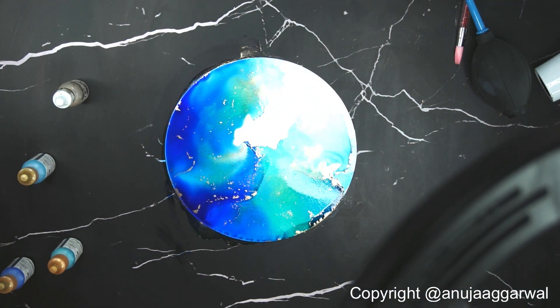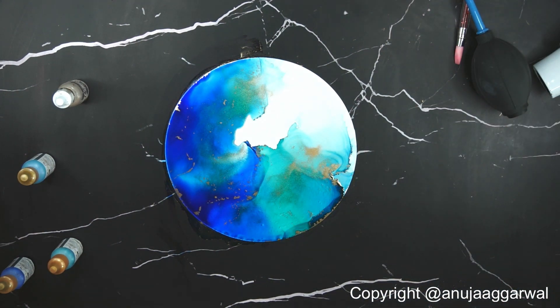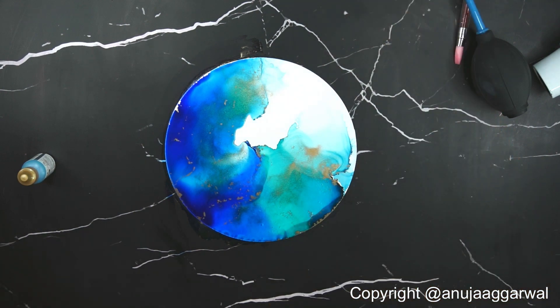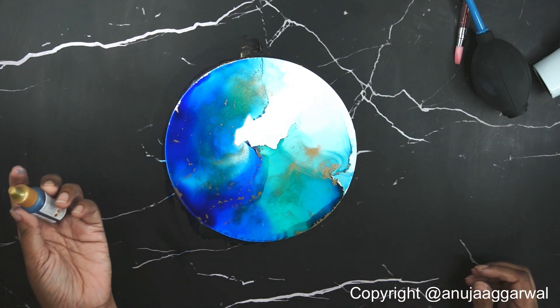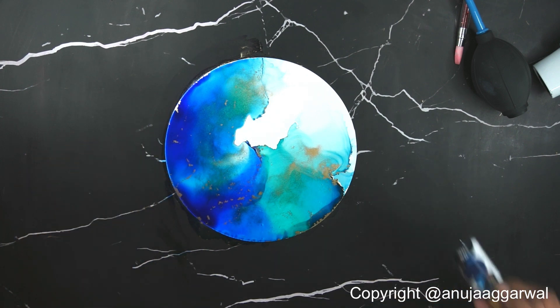I'm bringing the light slightly on top of the painting so the gold is more visible. Always keep your bottles closed and tightened because they will dry and create a powder at the neck of the bottle — next time you pour you will find sediment dropping from the bottle. So keep your bottles closed.